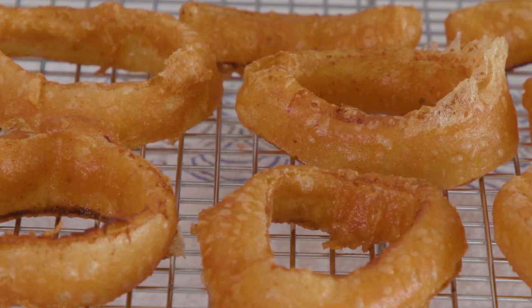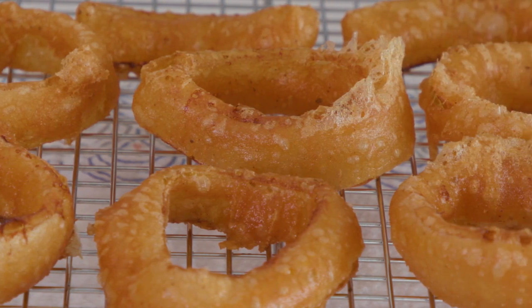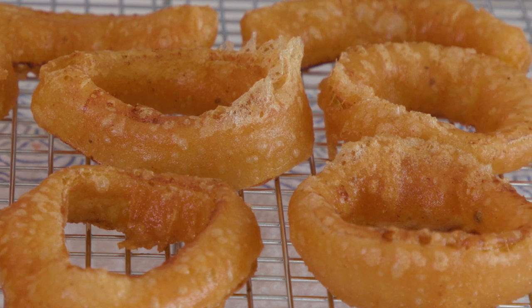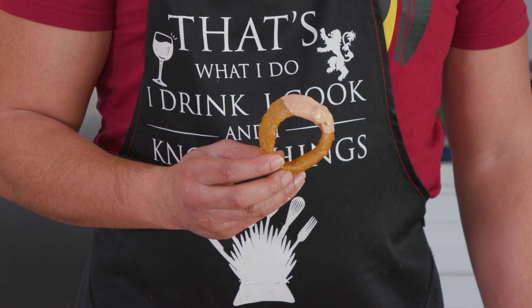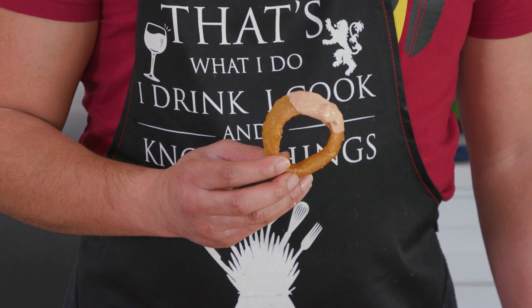Onion rings! Girlfriends never steal those. And that's good news, fellas, because you'll get to enjoy these flavorful beer-battered onion rings. And did I mention there's vodka in it too? Make sure you say that part extra loud so it's really unappealing when you pop them out of the fryer.